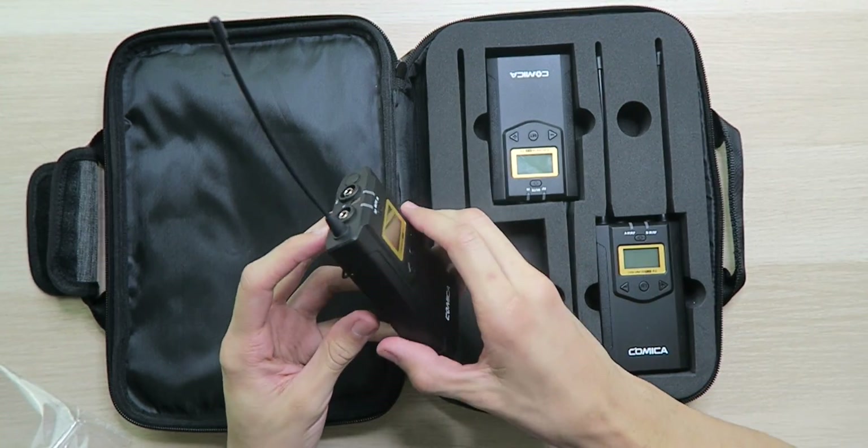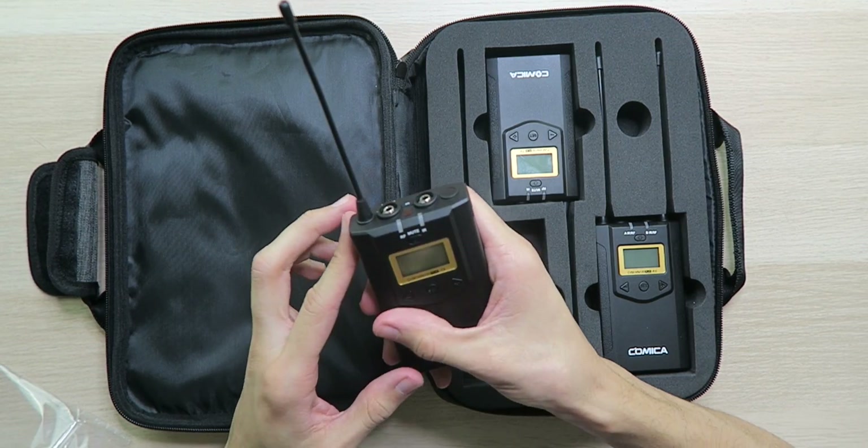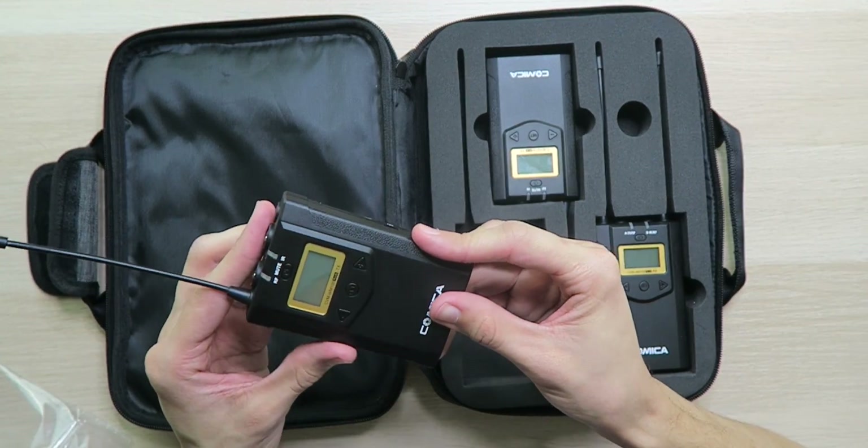As far as build quality goes, everything is made out of plastic, although it feels very high quality. It definitely looks like it has a rugged design and will get the job done for any of your needs. With batteries loaded, we can get everything set up and try them out.